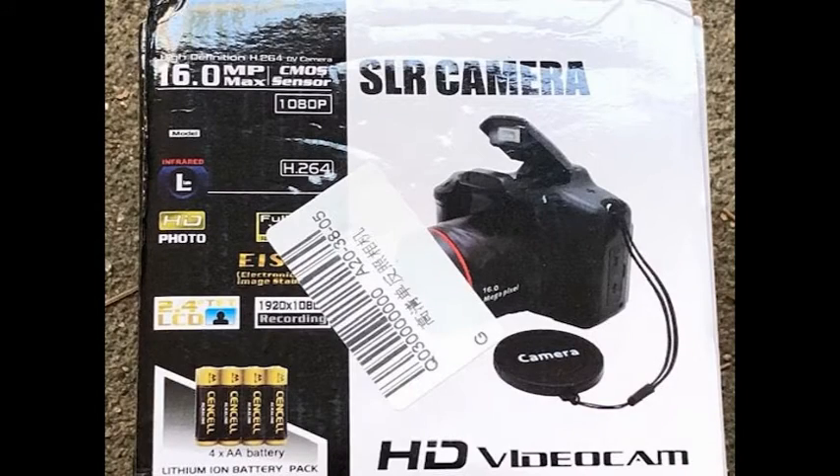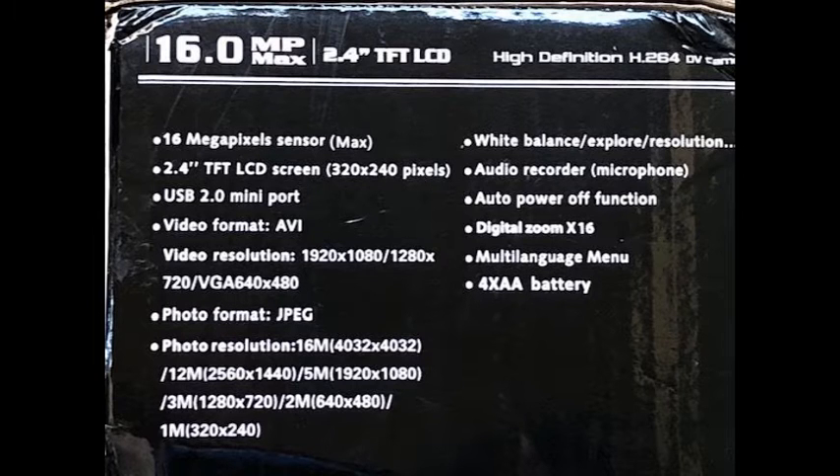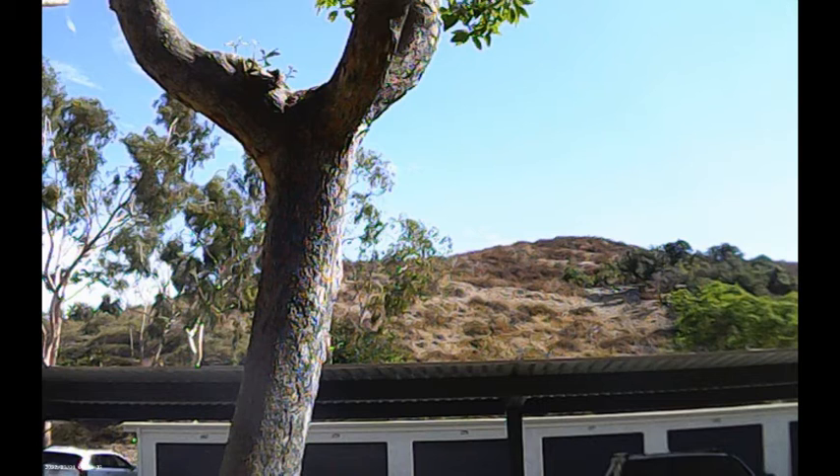Hi, this is Bob from the Free Film School and today we will be reviewing the HD camera from China that's between 28 and 30 dollars. The resolution on this camera claims to be HD, but I don't think it is.